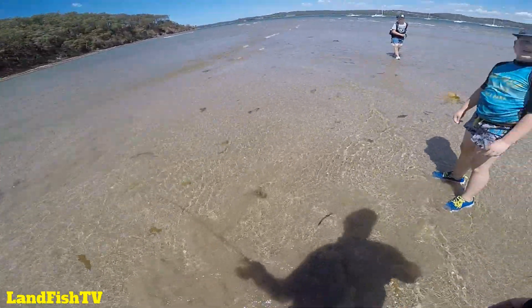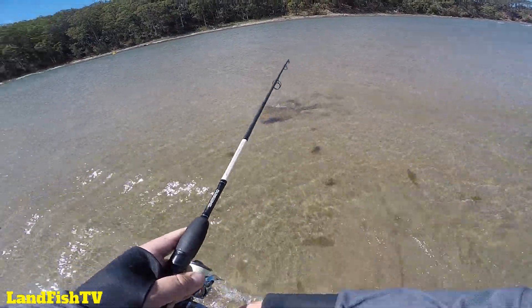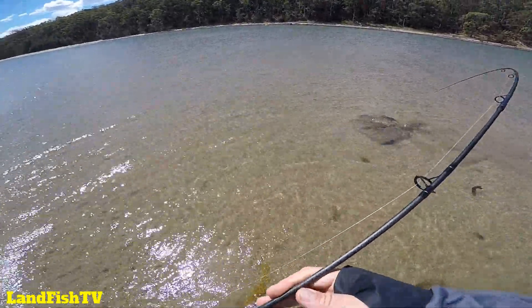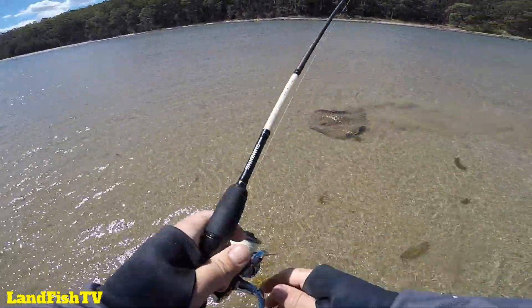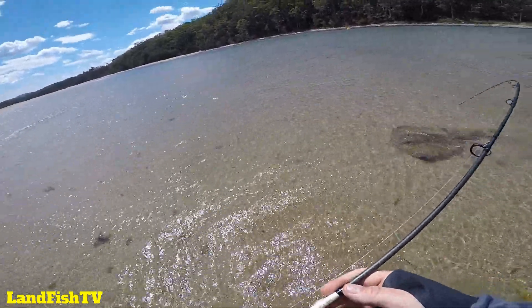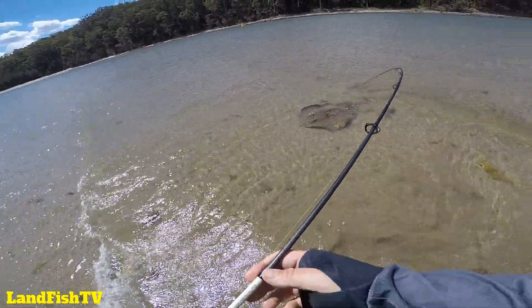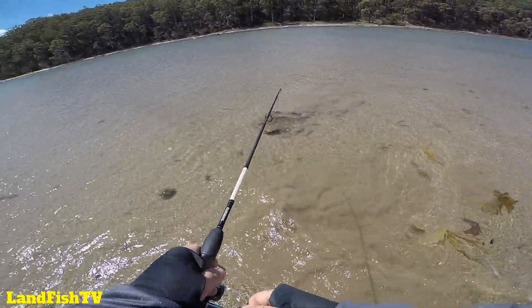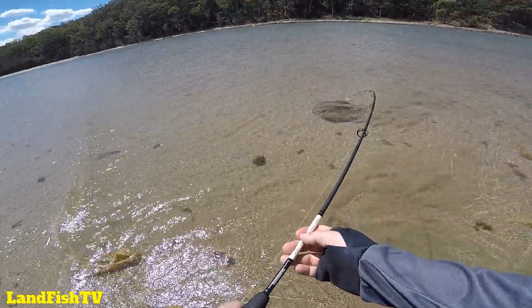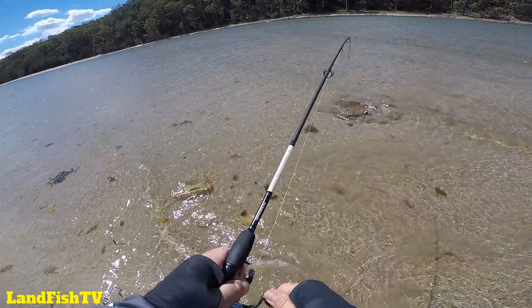I sort of need another adult here to help me hold the rod so I can get this fella de-hooked. Yeah, lots of little ones - this is the biggest one I've seen though. Come into the shallows a bit more mate, come on, don't turn, don't turn.